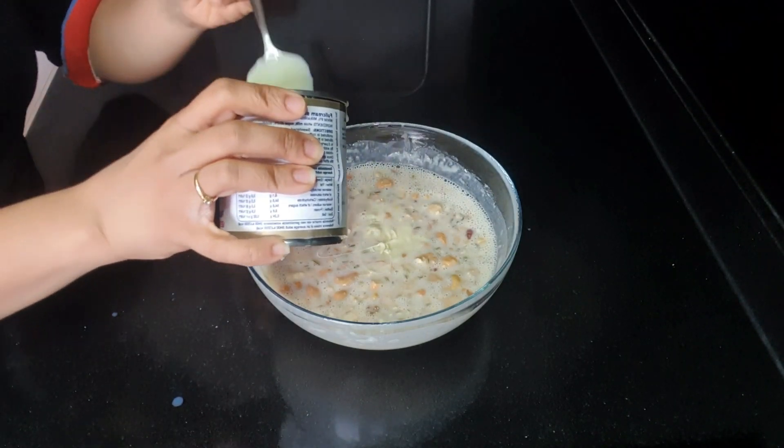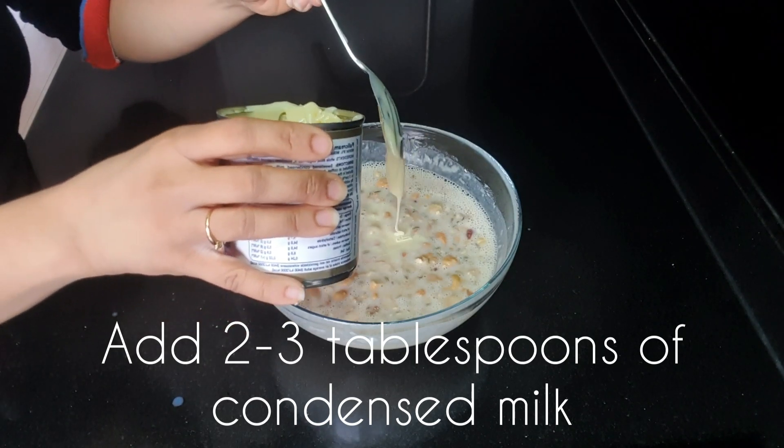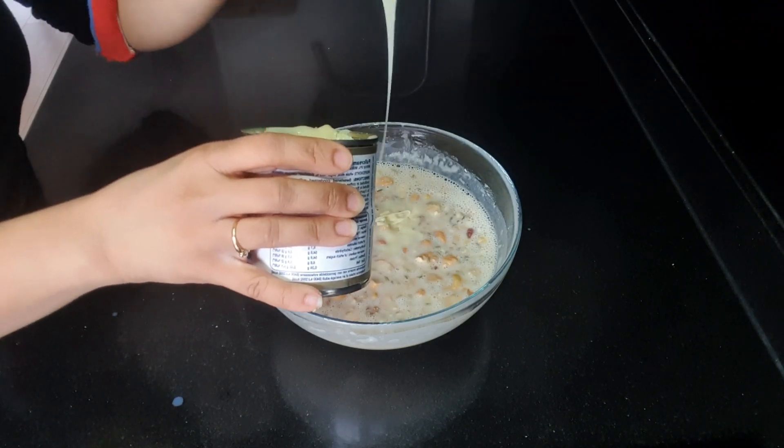Now I'm adding two to three tablespoons of condensed milk. This will really give a nice creamy flavor to the malpoas.